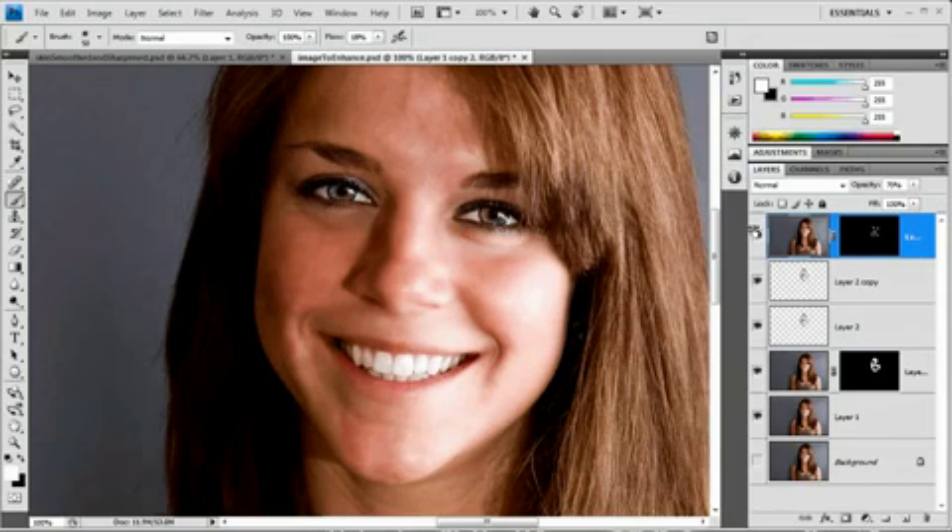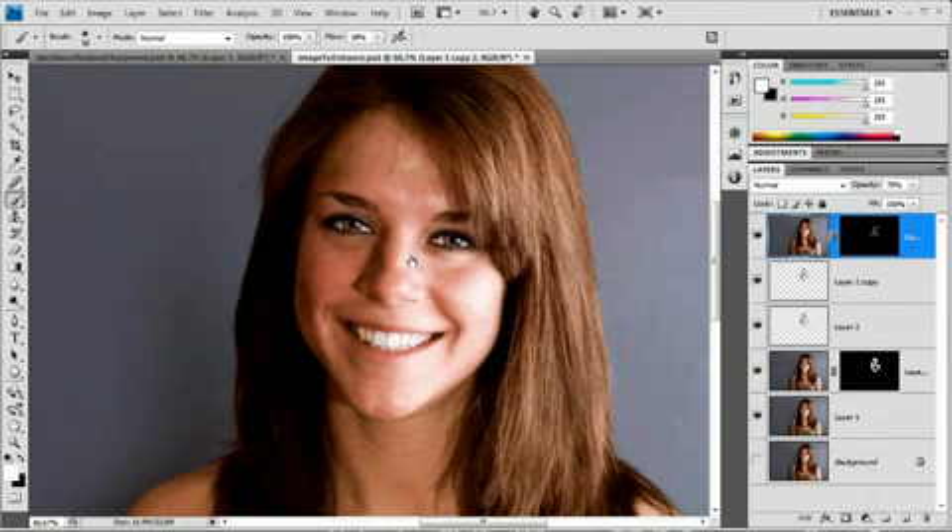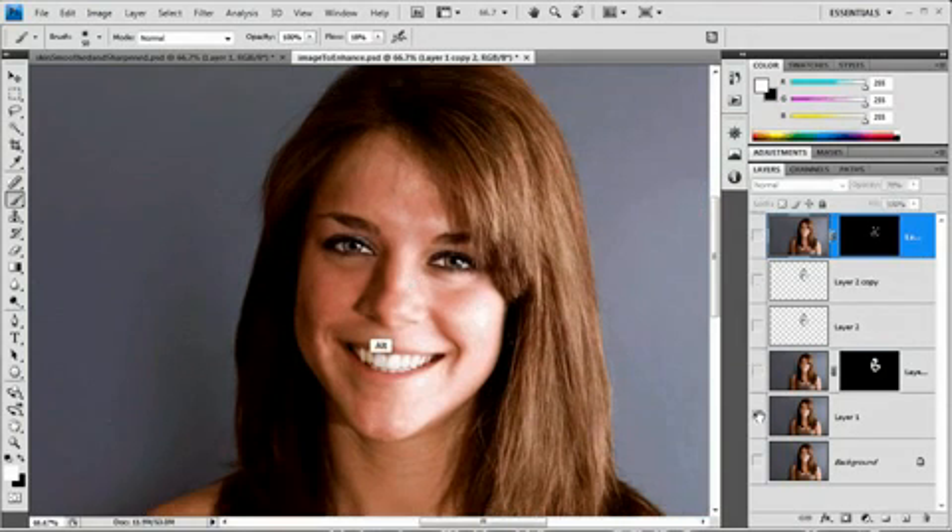So there's our finished image. We have taken her — here's what she looked like when we started — and we've softened the skin and sharpened up the eyes and other parts of the face. That's a little bit on selective sharpening as well. That's how I smooth out skin. This is obviously a very quick tutorial, so you may want to spend a little more time fine-tuning it on your own. But that's how I do it. I hope you enjoyed it and learned something. Thank you very much for watching, and please go check out the site at www.tutvid.com.